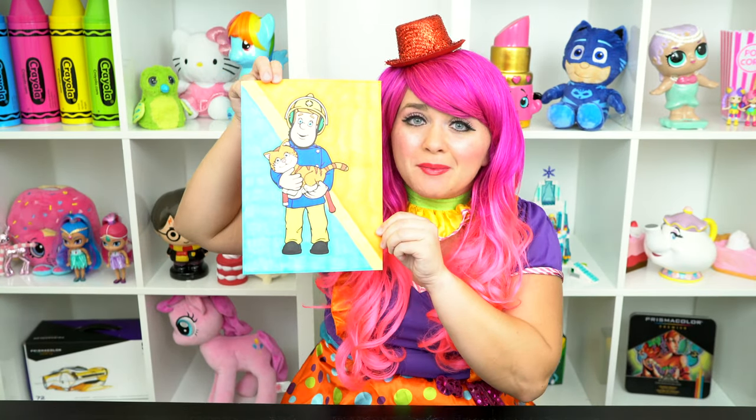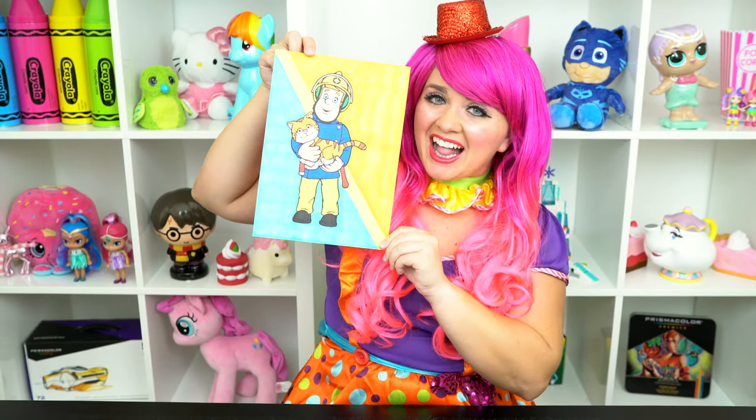All right guys, thanks for watching. I'm Kimmy the Cloud. Hope you had fun coloring around with me today. I just love how this picture of Fireman Sam turned out. Have a colorful day and I'll see you tomorrow. Bye!